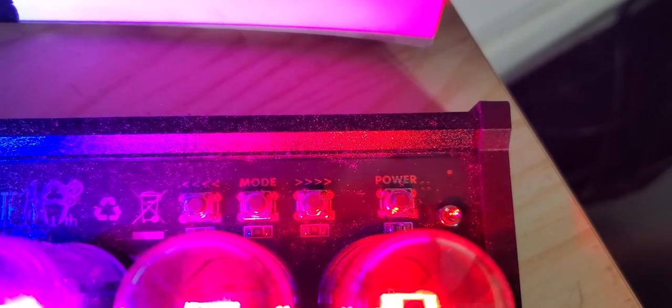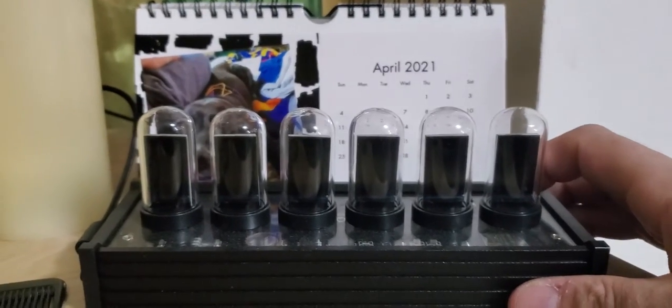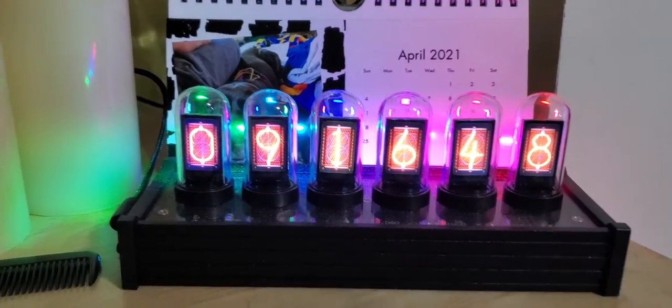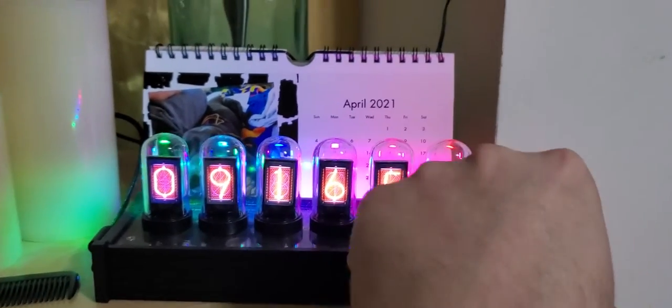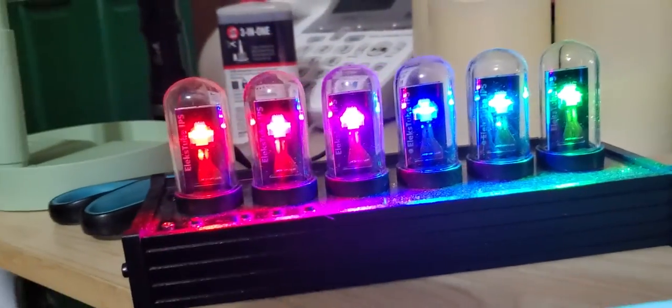On the back, from left to right, you've got the middle mode button, and then one button on each side that you use to navigate when selecting something. And then there's your power button — you can turn this off, so if it's ever in your bedroom it won't keep you up all night. It's a pretty cool clock, not something I would buy again, but there's the back of it and there's where your LEDs are.